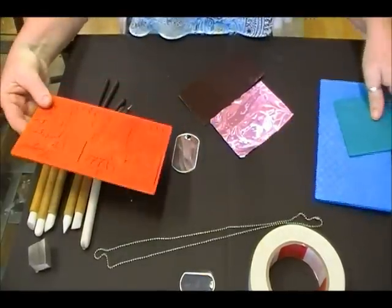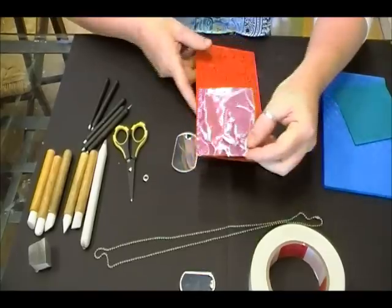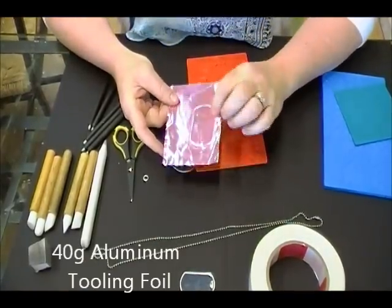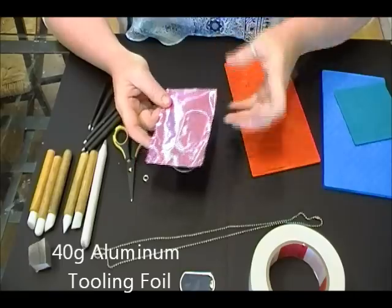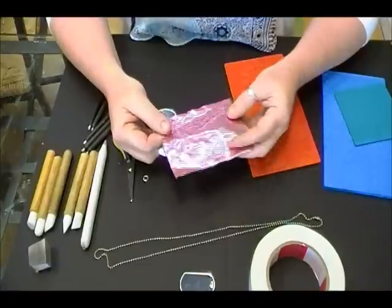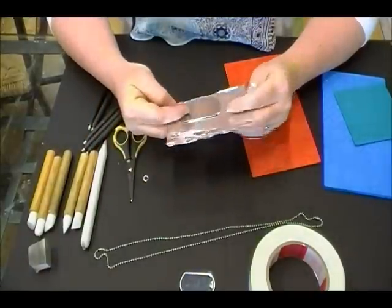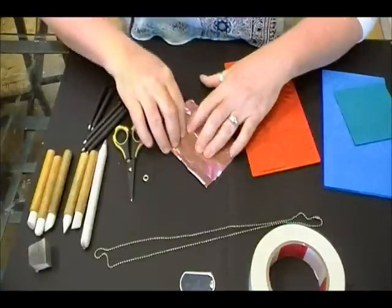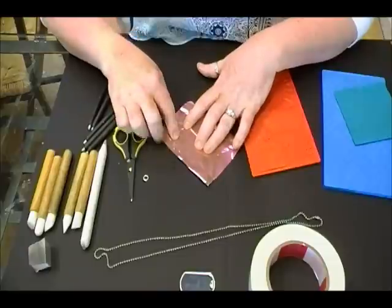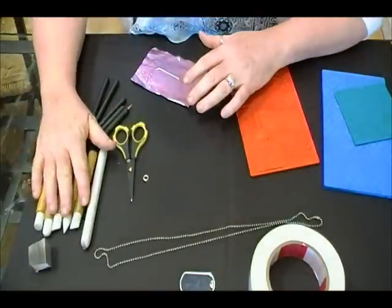We're going to start by doing a crown on one of ours. We're going to take some 40-gauge aluminum foil — this is tooling foil, so it's not like the aluminum foil you use for food; it's much thicker. We're going to put our dog tag on one side of it and score around the edge so we can see exactly which space we need to fill in. Let me take a second to go over the tools we're going to be using today.